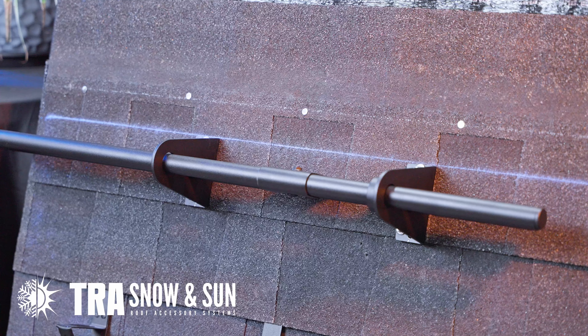Grab your drill with your 7/16 inch socket and also tighten to 15 foot-pounds. That concludes the install of a SnowBlocker II on asphalt shingles. If you have any questions, please consult TRA's engineered layout. Thank you.